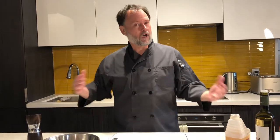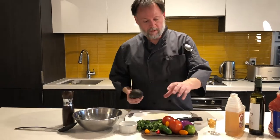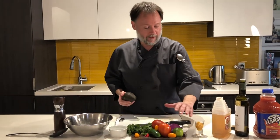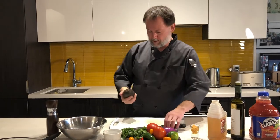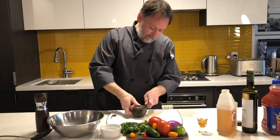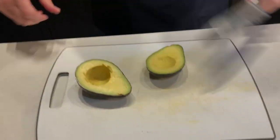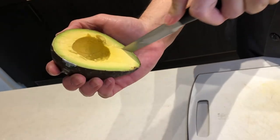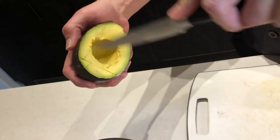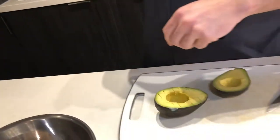While our fish is curing in the fridge, we're going to make a really easy avocado salsa to go in with our ceviche. Key components are avocado, Roma tomatoes, serrano pepper, jalapeño, cilantro, and half a red onion. I'll show you quickly how to process the avocados to make your life easier. You want to make a grid inside the avocado — just thin lines — and then scoop it out into the bowl.